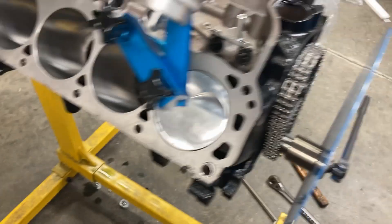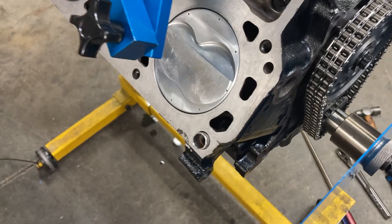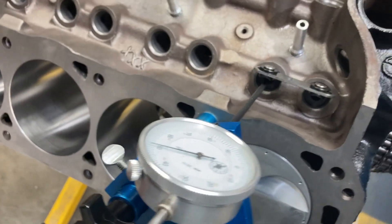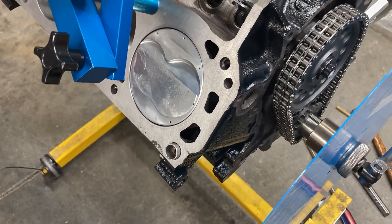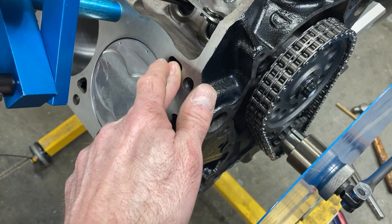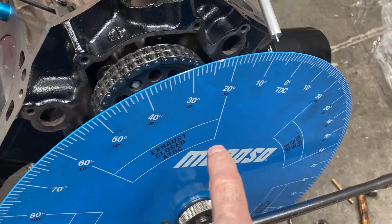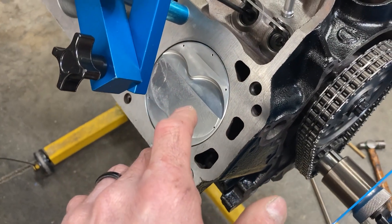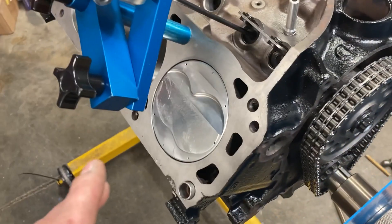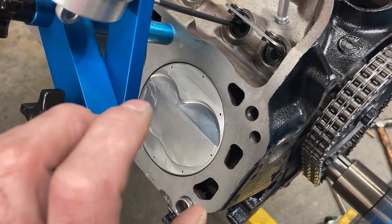The reason I'm leaving the degree wheel on is you can check piston-to-valve clearance this way with checking springs. Your intake valve clearance is going to be closest between 10 and 15 degrees after top dead center, and your exhaust valve clearance is going to be tightest 10 to 15 degrees before top dead center. So I can use the degree wheel, roll the engine over, let the valve open, and when I get to whatever position before or after TDC I can zero my dial indicator on the retainer and open it by hand to see how much clearance I have.